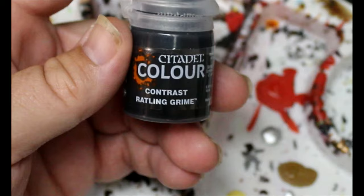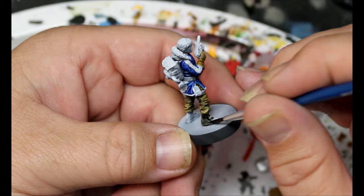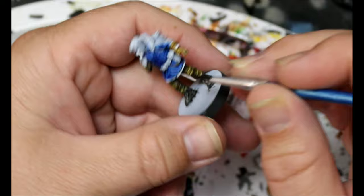Next we're going to take some Rattling Grime and this is going on his boots. We're also going to put this on his belt and his backpack — so any of those straps hanging off him, the shoulder straps of the backpack, and the backpack itself.